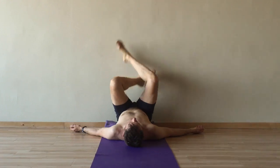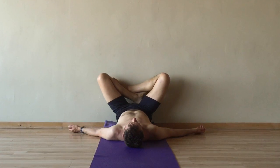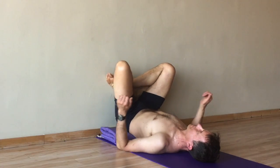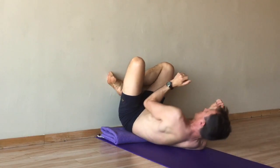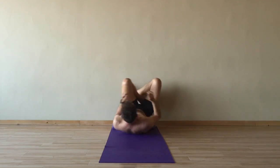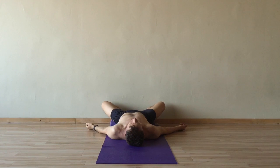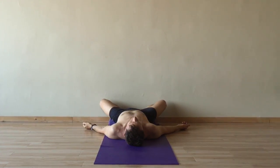To come down, bend the knees, then cross the ankles as if you were sitting on the floor cross-legged. Bend the elbows and lift the head and shoulders off the floor. Walk the shoulders back, moving the body away from the blanket. Then lie flat on the back, crossing the ankles again on the blanket or bolster.